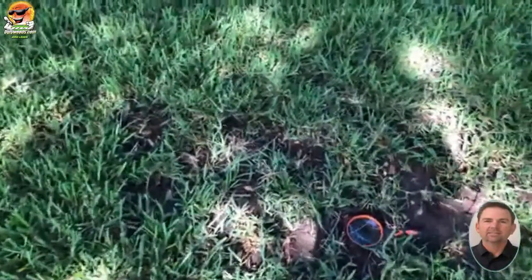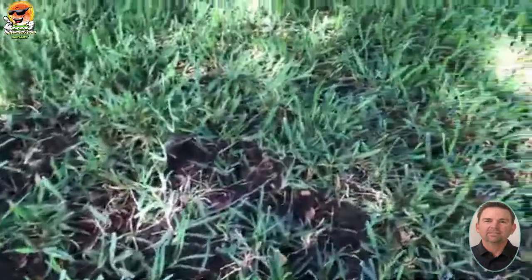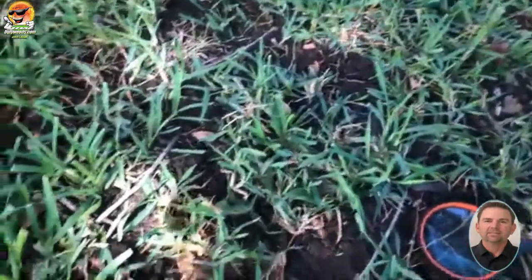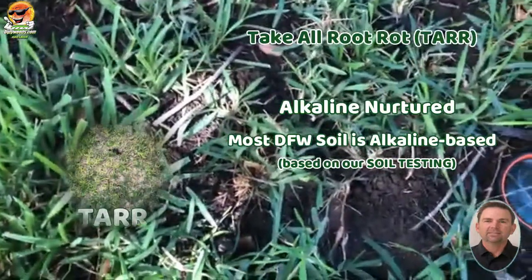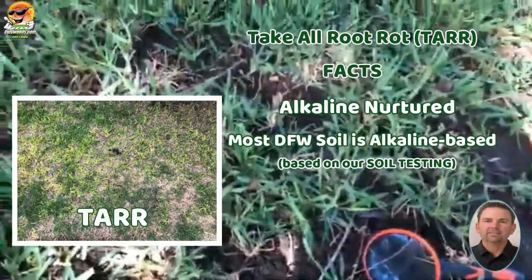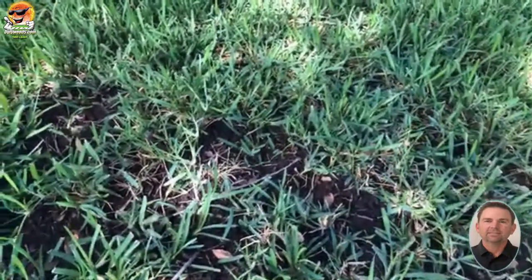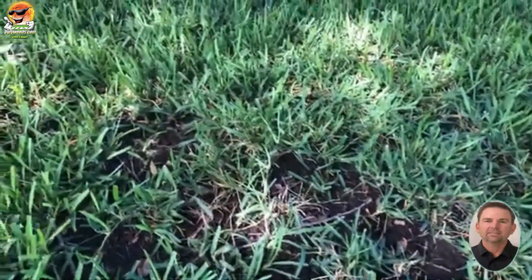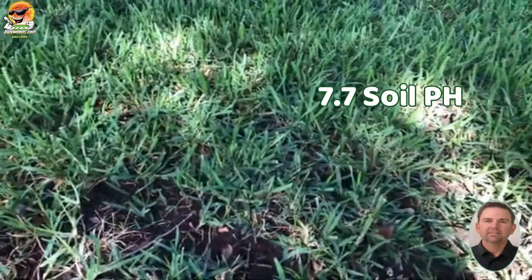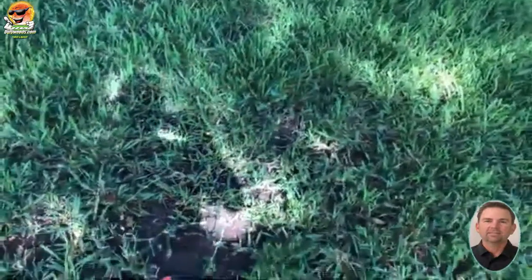As you can see, this area is recovering nicely, although it's in shade and that's why you're still seeing the thin areas. But the take-all root rot is all gone, and that's because take-all root rot doesn't like low pH soils — it likes alkaline soils. Most of our soils in the area are very alkaline, and a lot of the soil testing I've done shows the soil pH will be around 7.7. If we can start to lower that or at least balance it out, you're going to start to see some results.